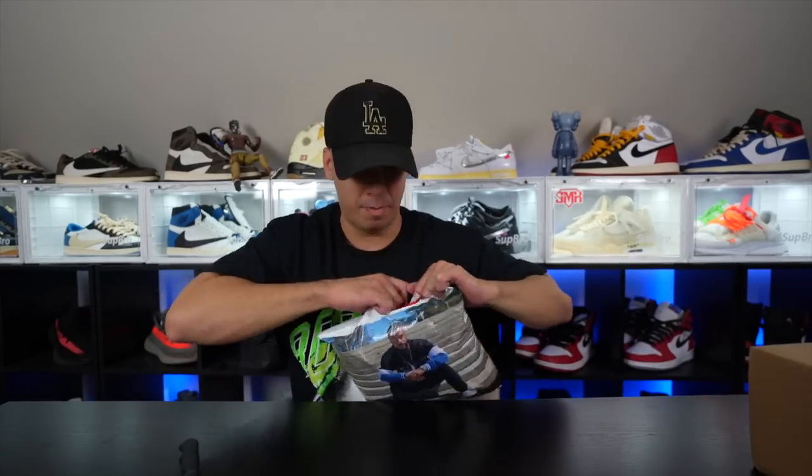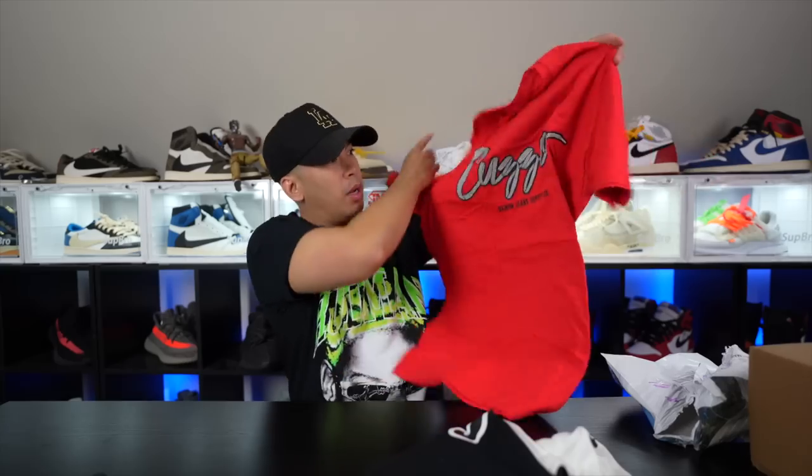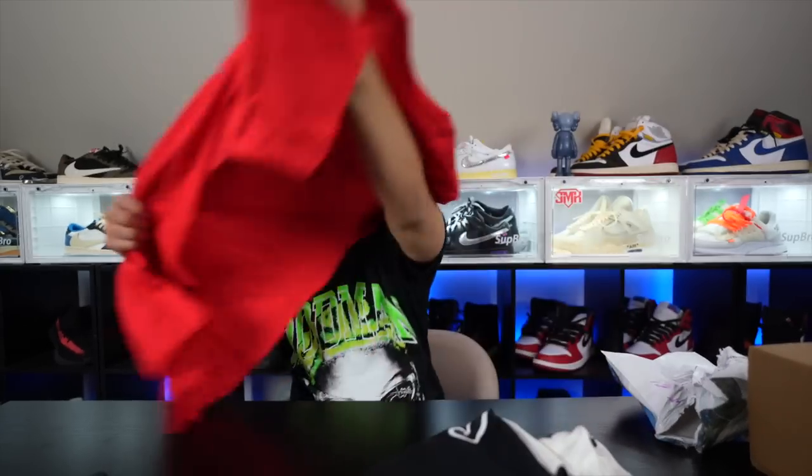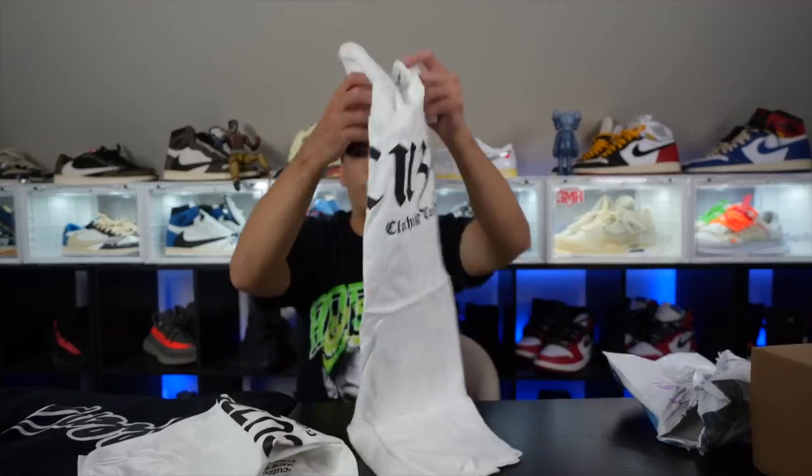Back in the crib — packages came in today too. First of all, I want to give a shoutout to my guy from the Cuzo brand. He sent me a couple of clothes. Here they are — from the good peoples at Cuzo Clothing. You can check them out at cuzoclothing.com. Look at these tees — some Cuzo branding. Got a black tee, a red tee, a couple of white tees, and this one has a different font too. Big shouts, thank you so much.